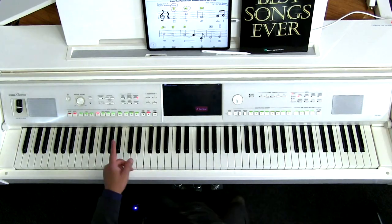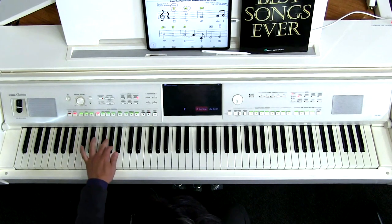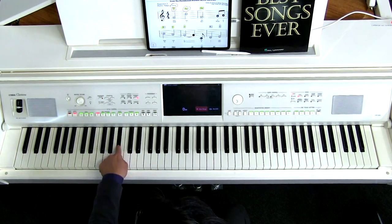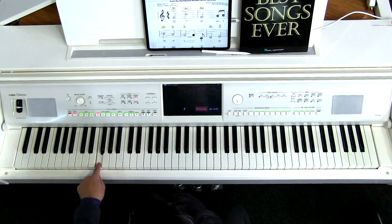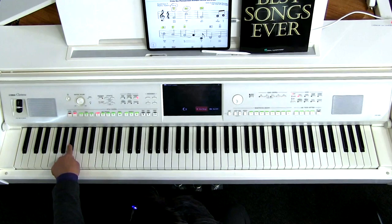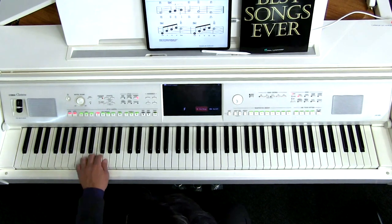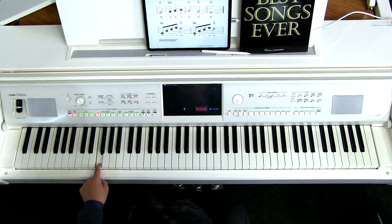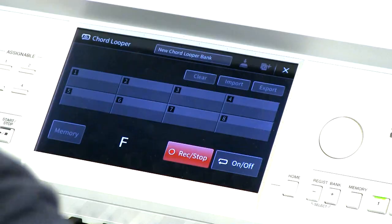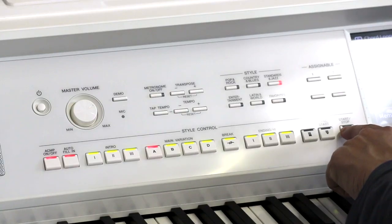Watch what's going to happen. One, two, ready — and now D minor, B flat, F major, C7, B flat, C7, F major, G minor, C7 — and then I'm going to hit the record stop. Go ahead and hit the stop button as well. We're done.